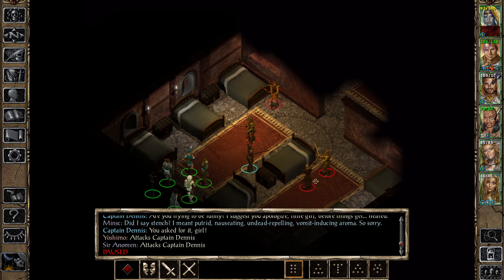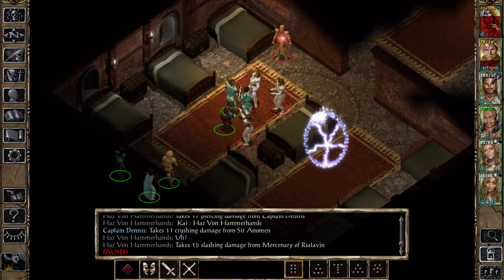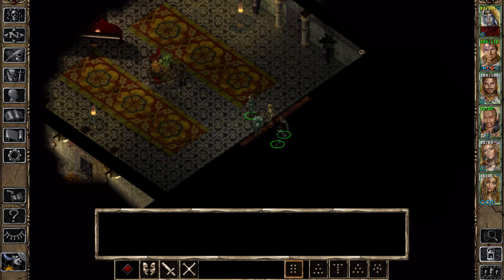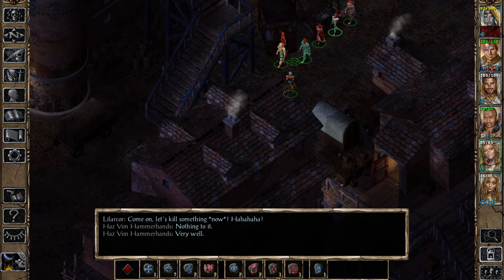'You asked for it!' Who's this — mercenary? Captain Dennis? Oh wow. Oh — maybe this is actually a big deal. Oh my God. Wow. Incinerated! Come on, let's kill something now! Holy smokes, dude. I did not imagine us dying so quickly. Not in a million years.